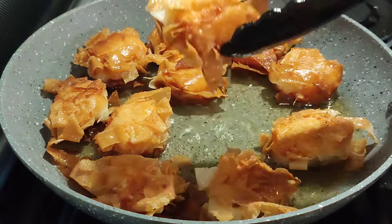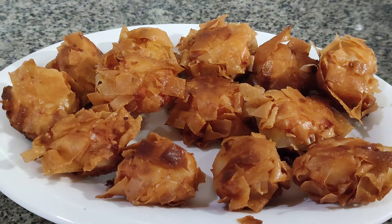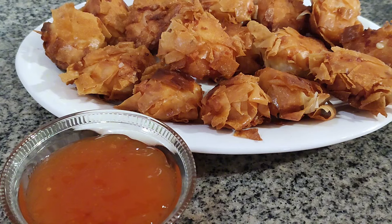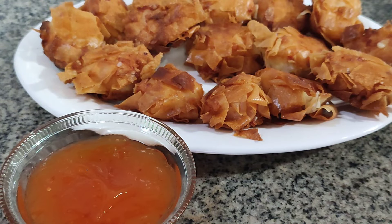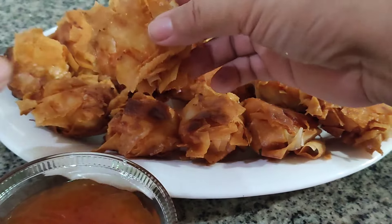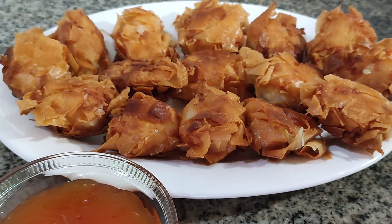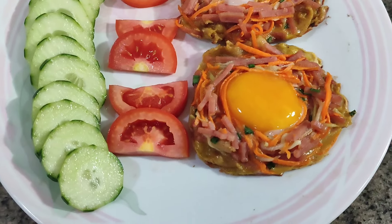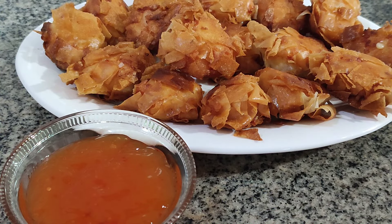Fry until golden brown. You may recognize these tasty shrimp balls from your local Chinese restaurant buffet or dim sum. This will be served with sweet and sour sauce or sweet chili sauce. These little balls of crispy shrimp are so addicting, and they're so easy to make at home. Let's enjoy our breakfast. Happy Valentine's everyone — it's best served while it's hot. Thank you for watching.